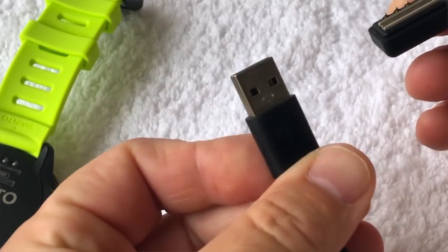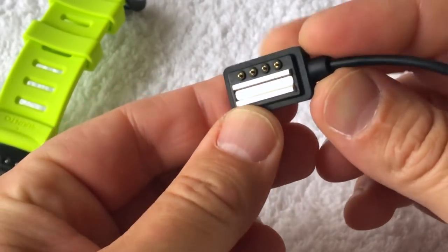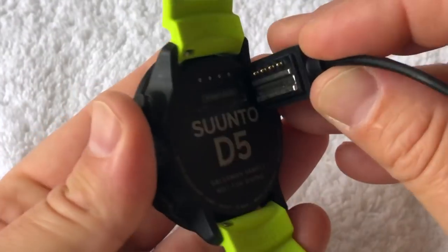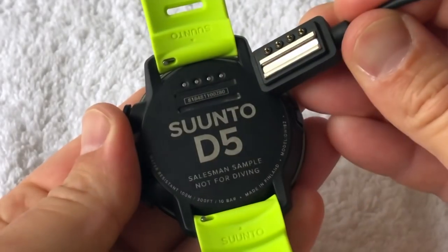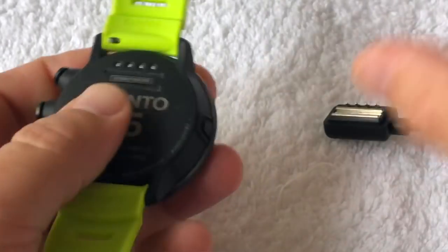It weighs in at only 90 grams and has a rechargeable lithium-ion battery, charged the same way as the Eon Core. It uses a USB cable on one end and on the other a four-pin charging connector with two magnets, which slots onto the back of the dive computer in very much the same way as the Eon Core does.